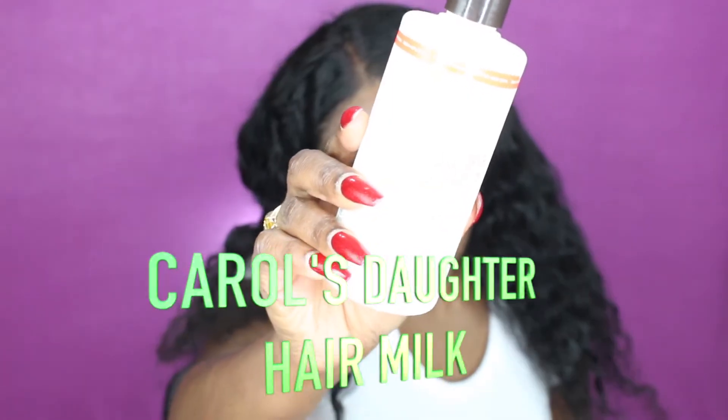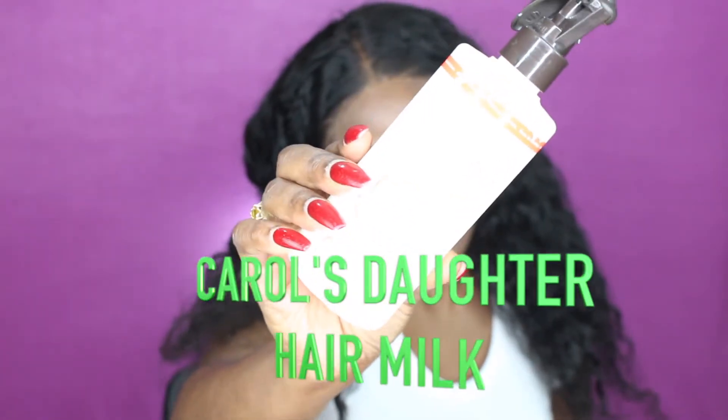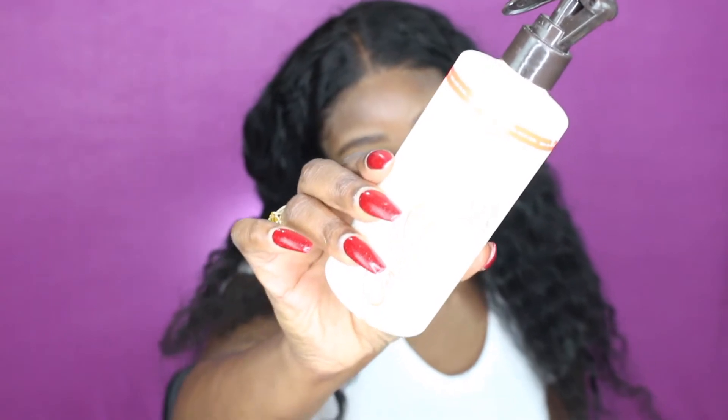So the first thing I'm going to use is the Carol's Daughter — this is the Milk Cream. It's from Carol's Daughter; it's a little bit expensive but it's worth it, it's definitely good for curly hair. It was almost finished so I put a little bit of water to soften it up — it's really thick, like a milk conditioner for curly hair. So I'm gonna lather my hair up really really good.